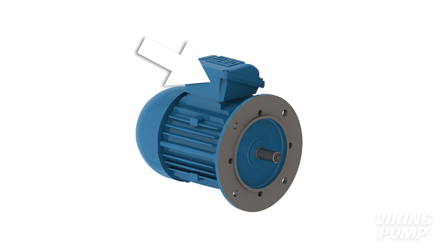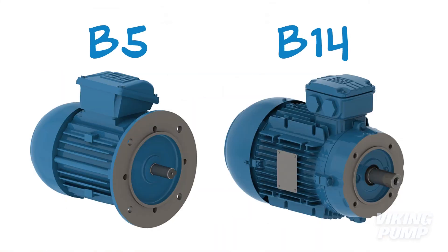The other common global standard is IEC, most commonly used outside of North America. It differs from NEMA in three key ways. First, the junction box is located on top of the motor as standard, instead of the NEMA side mount. Second, the frame number is only part of the designation — a motor mounting code is also needed to specify whether the motor has a foot and the type of mounting face. Lastly, there are two different standards for flange faces: a larger B5 or a smaller B14. This is important to check to ensure that motor-mounted equipment like reducers and pumps will fit.